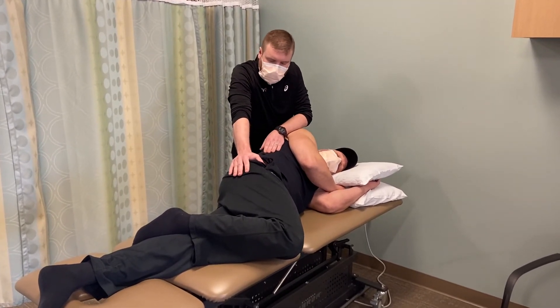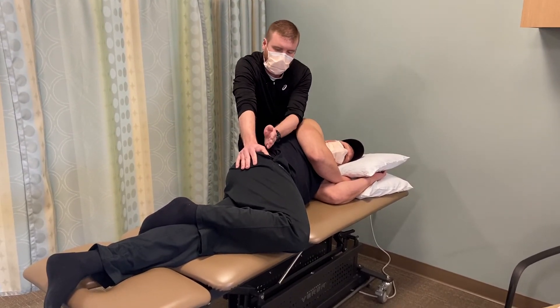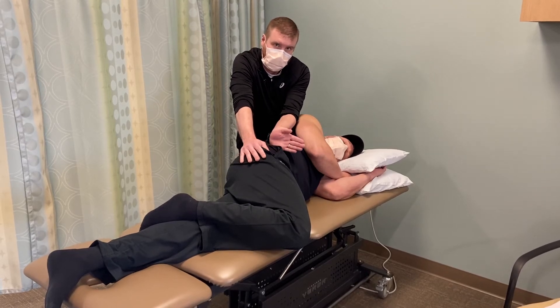Now I'm going to induce a side flexion, slight rotational mobilization, so this would be caudal, slightly medial, and ventral.